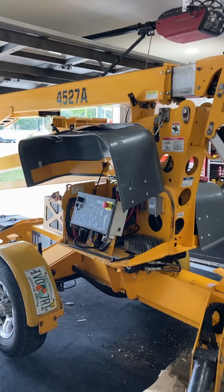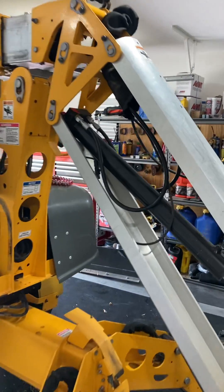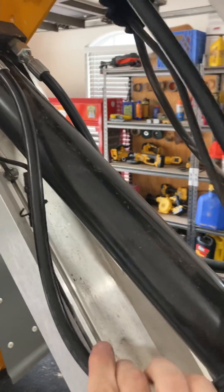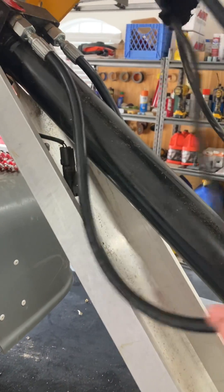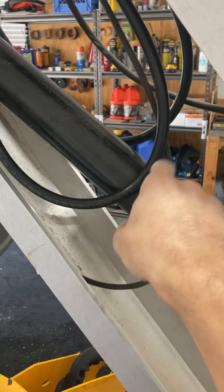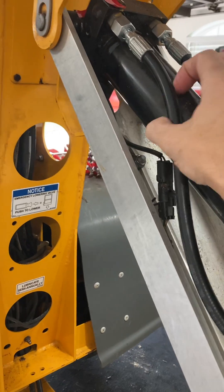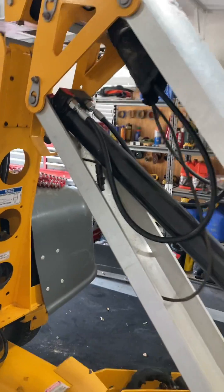Working on the 4527A today. Got a couple of hydraulic hoses we're replacing. This is the jib, and these have a pretty hard 180-degree turn in here, so where these tend to bend they wear out pretty fast. We had a leak on one of these, the other one was in pretty rough shape, so we went ahead and pulled both of those.